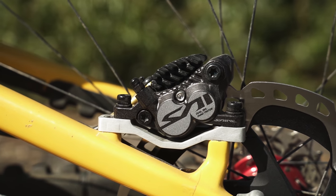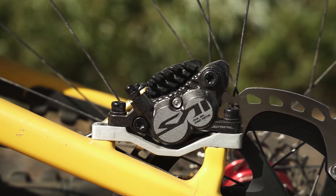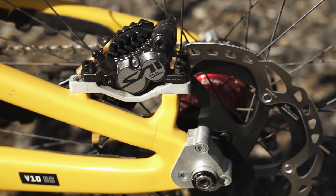It's also got a custom machined brake adapter mount. You need that obviously because the wheel is sitting in a different place in the swingarm — it just sits the caliper right in the correct spot. It's direct mount 203.